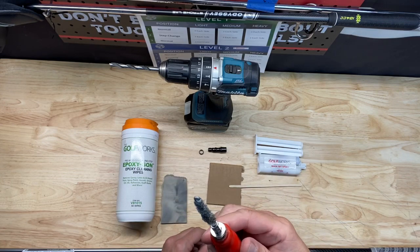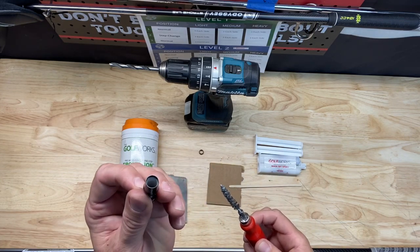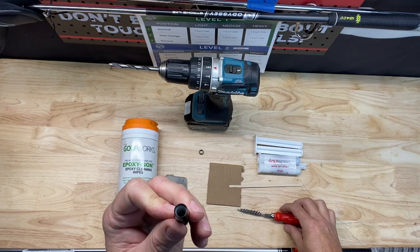I also have a wire brush — got this from Golf Works as well. This is useful for taking any glue that was still remaining in your adapter. You just put it in there and clean it out to make sure you get a good fit once you put the epoxy in.